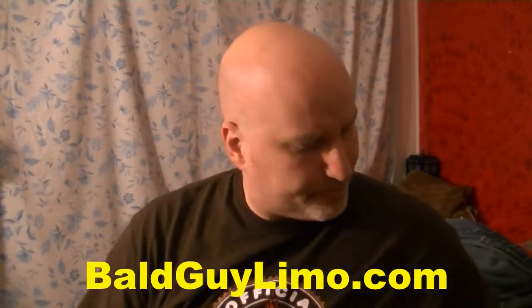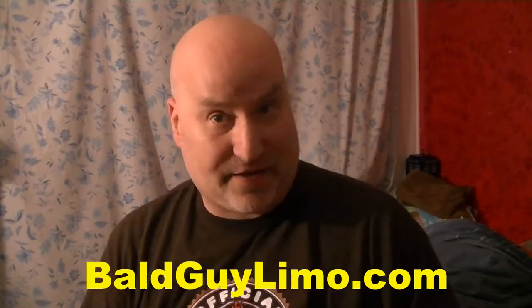Well, guess what? I am not here to do a review, I'm here to give you an update.